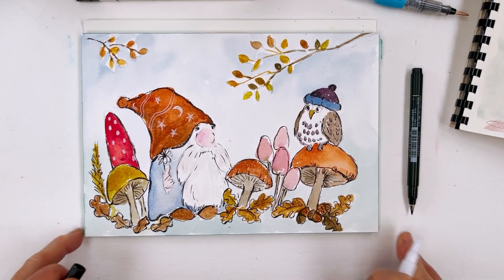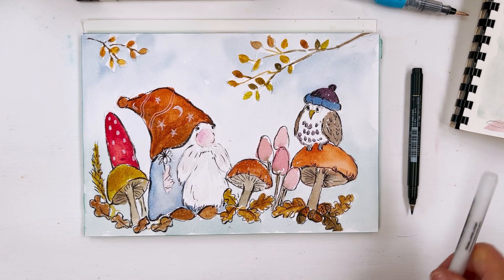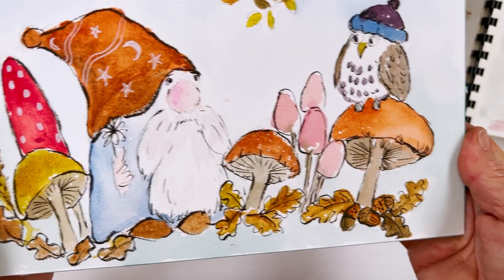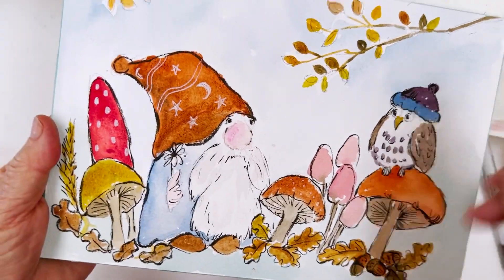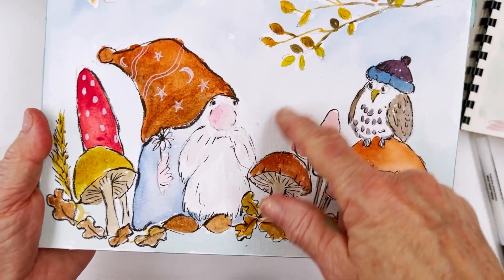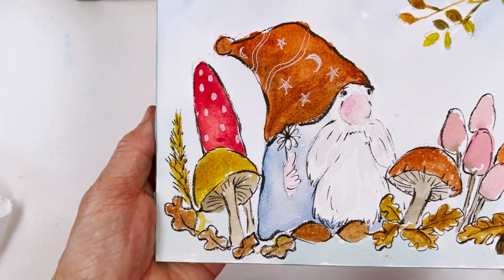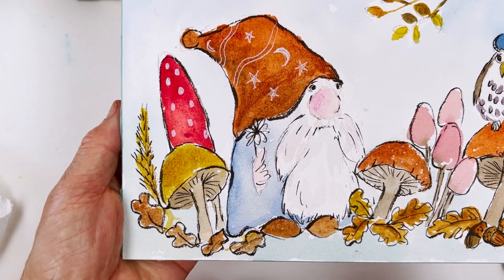So there we are — one little autumnal gnome and owl scene. Hope you enjoyed that, it was quite fun. I think perhaps we could do something in the middle here but I'm not quite sure what, so I'll leave that for now. There's no place like gnome!